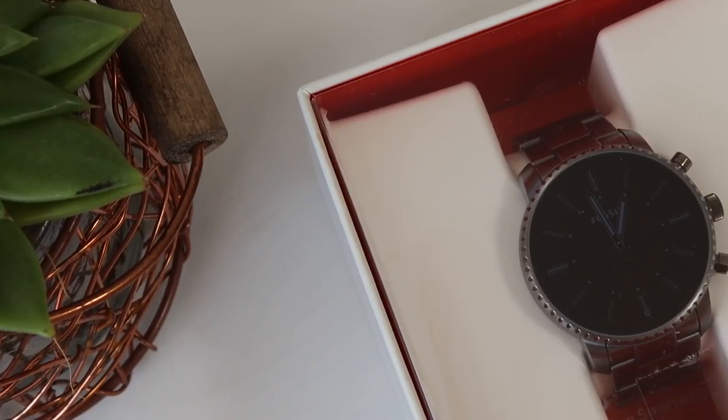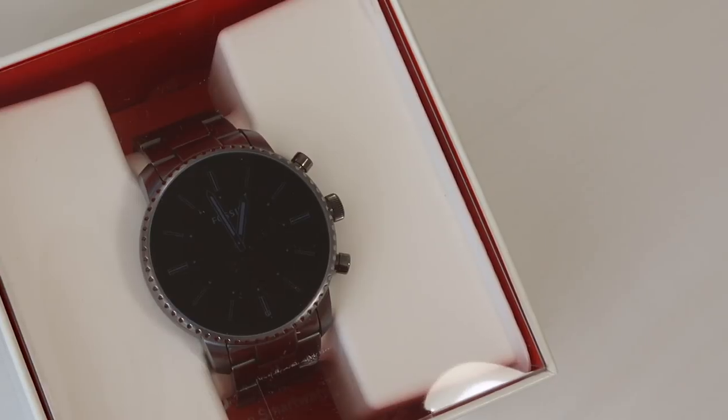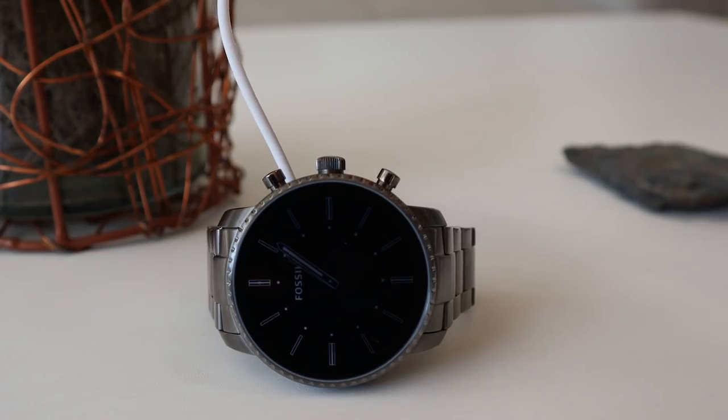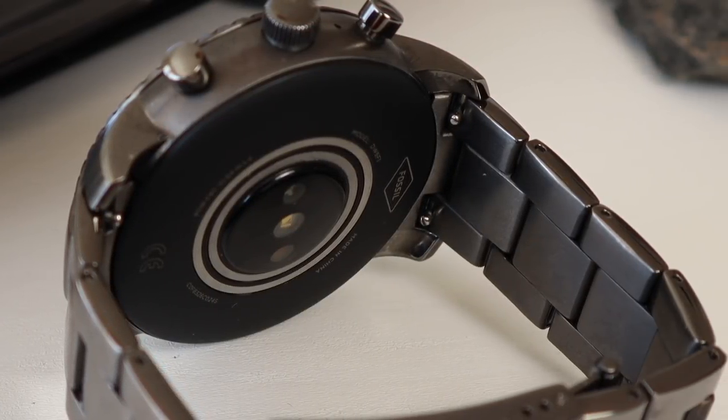Let's first talk about the unboxing experience. In the box you will get the smartwatch itself, the magnetic charging cradle, and also a user manual. The magnetic charging cradle easily snaps onto your watch, and the connection points on the back of the watch are circular, which means that you can connect the charger at any angle.